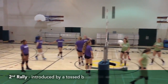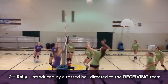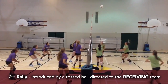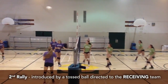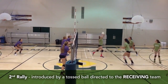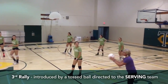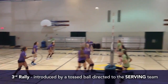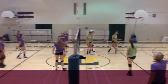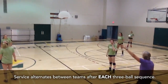Ball one — ball in! Serve on this side. Rotate, please, on this side. Remember when the ball is tossed in, it's going to be a ball to this side. Serve it!